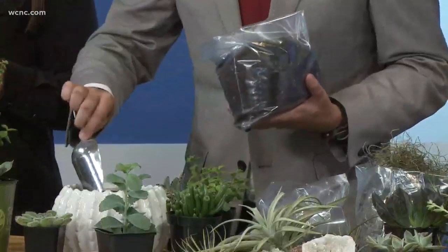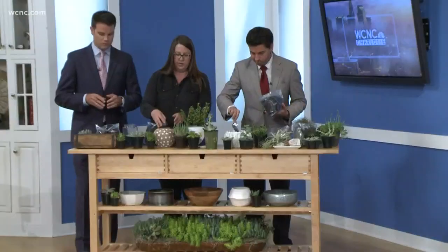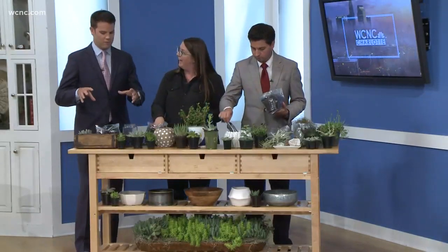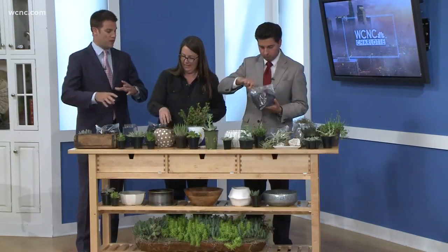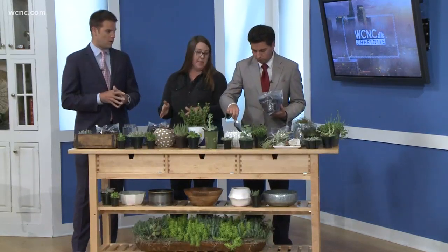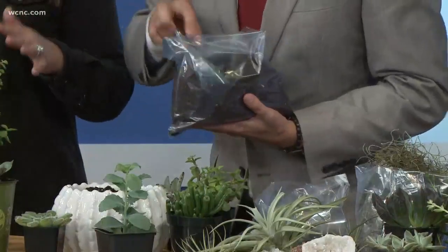You can call me and I'll supply you with some, or you can pick it up at your local big box store. It'll say succulent cactus mix, something like that. These can go inside or outside. If you have a sunny spot, they want sunshine — particularly by a window.